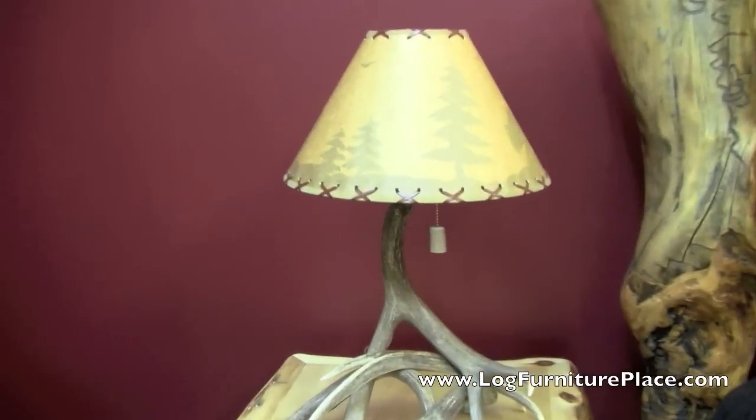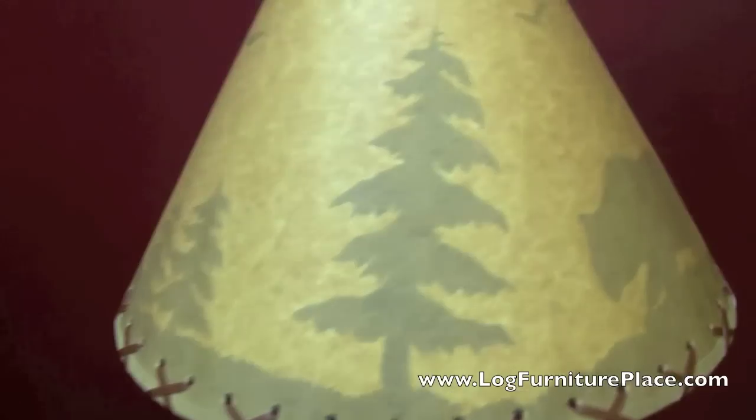Hi, it's Jason with LogFurniturePlace.com. I'm going to give you a look at our triple whitetail antler table lamp.